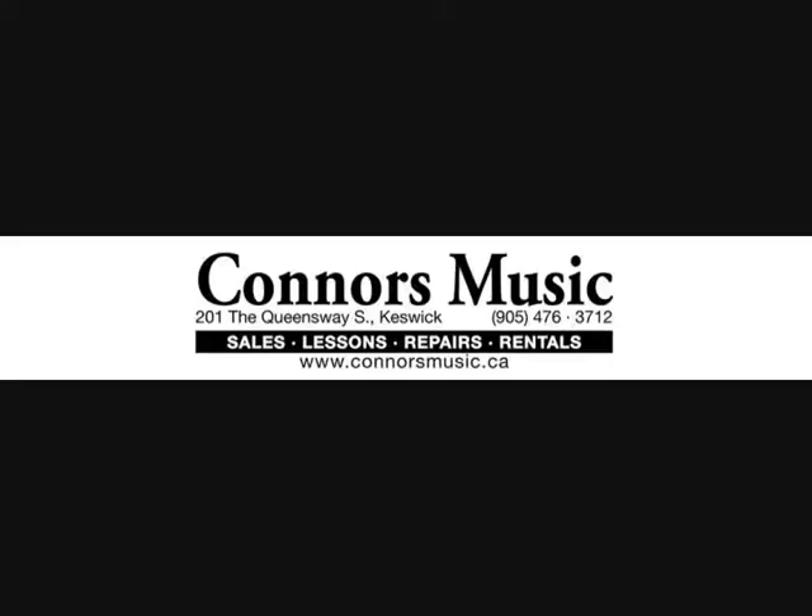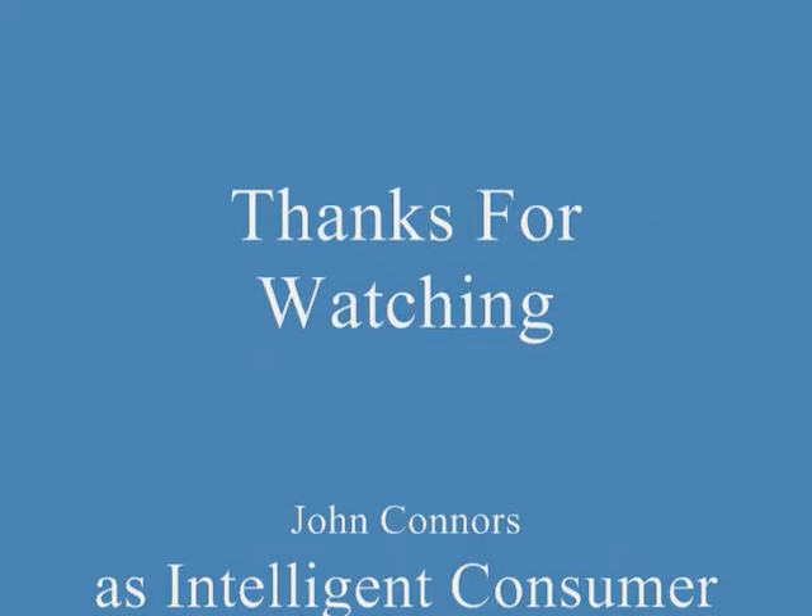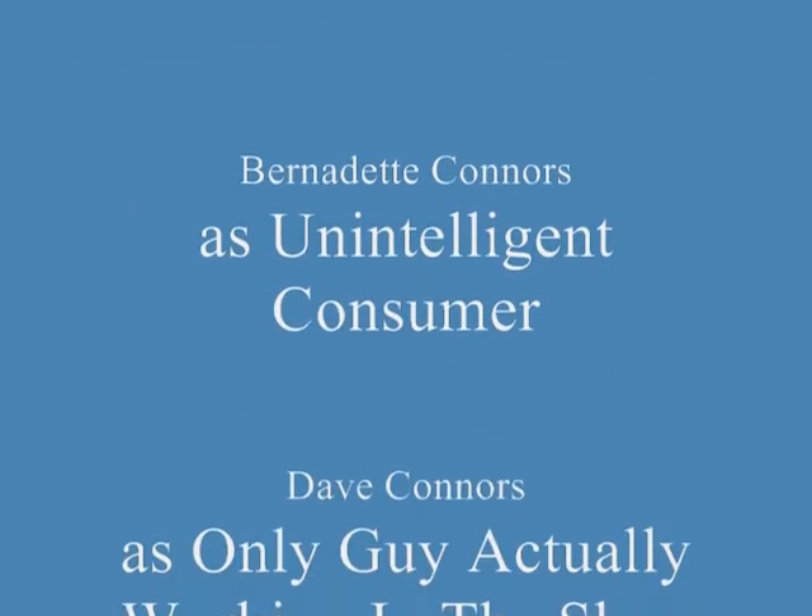You can get your very own Planet Waves 2-Way Humidity Control System at your local Connors Music Store.